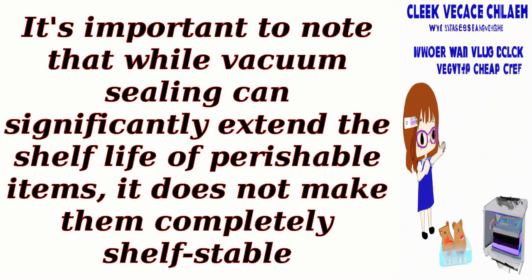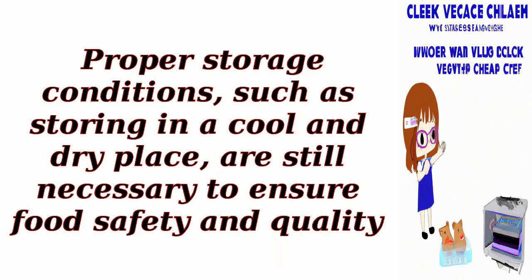It's important to note that while vacuum sealing can significantly extend the shelf life of perishable items, it does not make them completely shelf-stable. Proper storage conditions, such as storing in a cool and dry place, are still necessary to ensure food safety and quality.